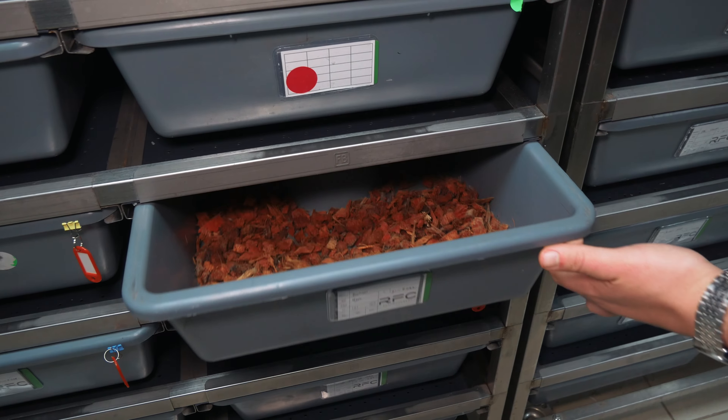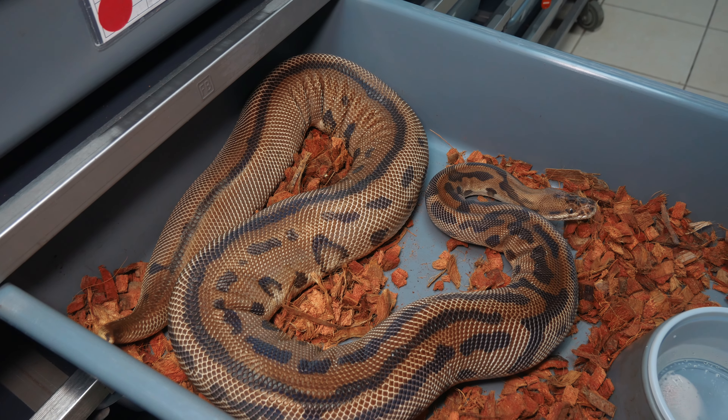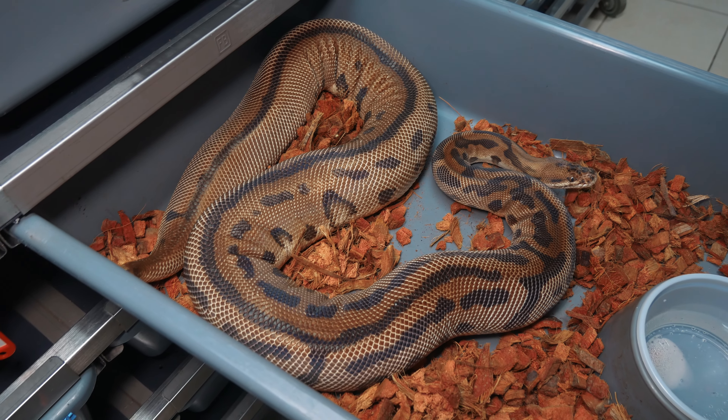However, if your female goes through a pre-lay shed but spends a lot of time on the cool side and moves toward the front of the tub, that's not a good sign. From my experience, this is often an indication that she may have an infertile clutch. Sometimes you can still get a healthy clutch, but typically if the female moves to the front of the tub after the pre-lay shed, it suggests problems ahead.